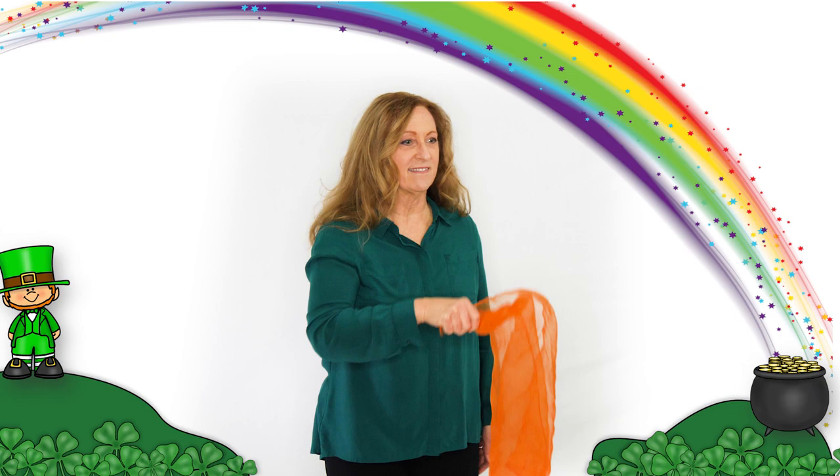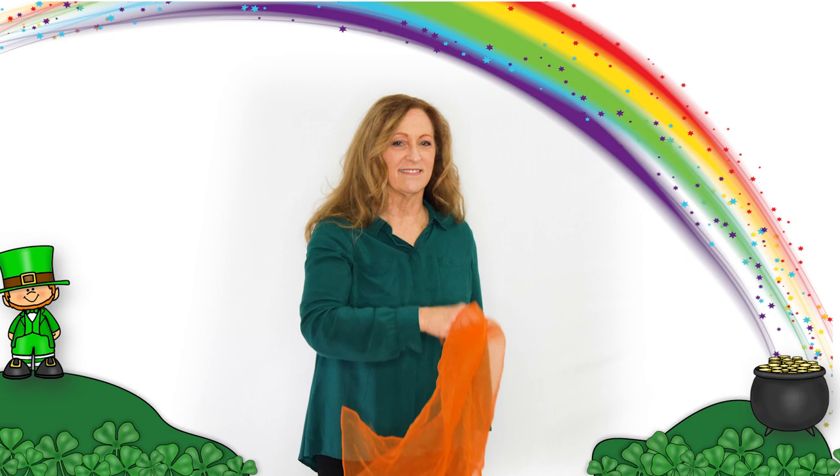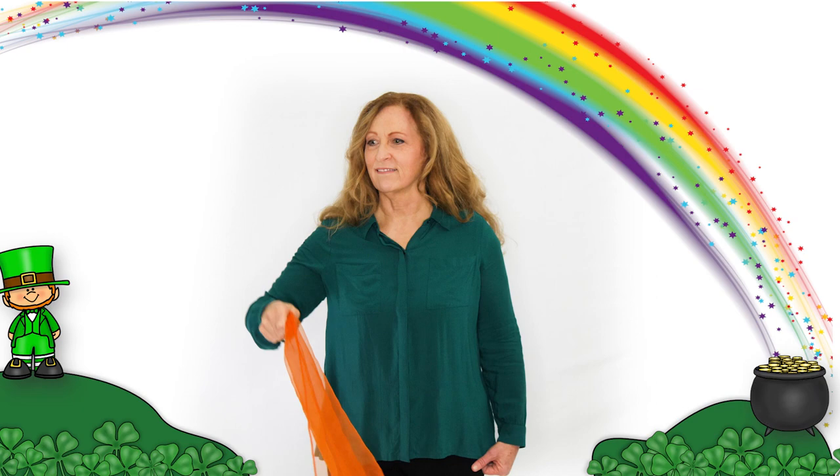Let's get by the river, let's get by the river, let's get by the river underneath the rainbow. Let's dig in the clover, let's dig in the clover, let's dig in the clover underneath the rainbow.